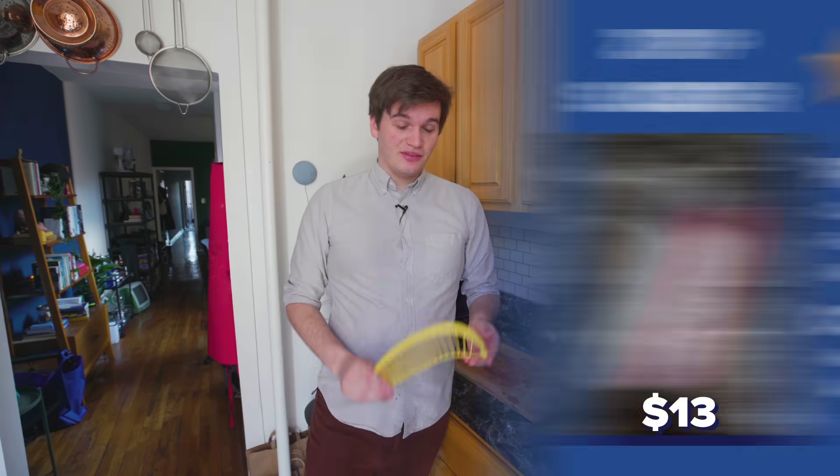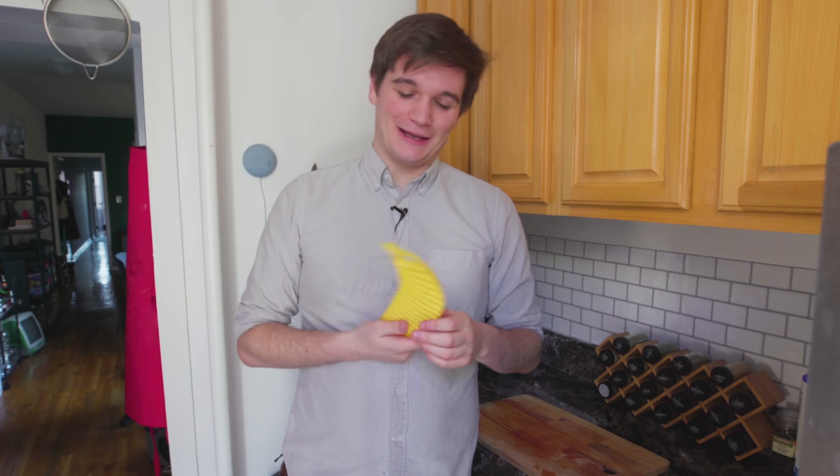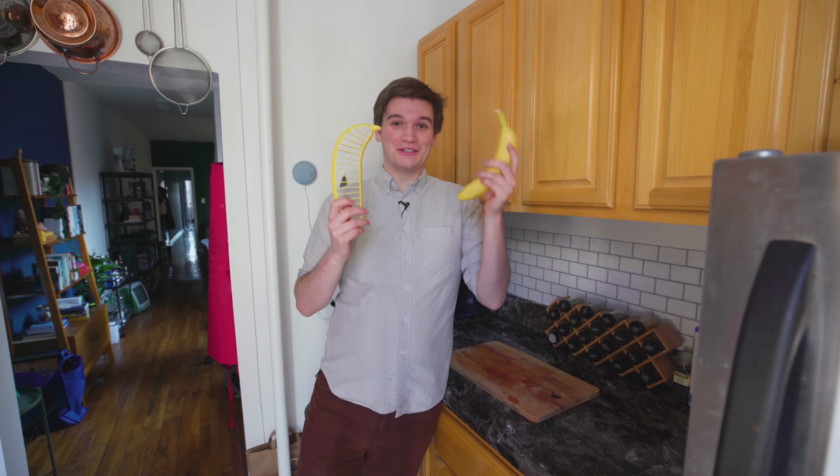So next up, we have the Hutzler banana slicer. This seems like a joke. A few years ago, I bought a friend a carrot sharpener as a gag gift, and this seems to be in the same product category as that. Supposedly, it makes it easier to cut your bananas, which isn't something I was having trouble with before, but I guess this would make it a little faster. Who has a banana this large? Apparently, my local grocery store has bananas this large.